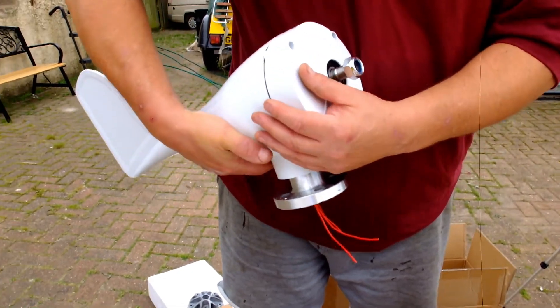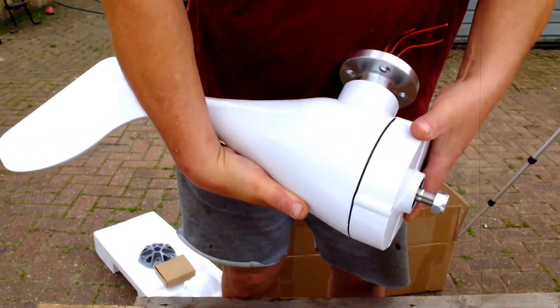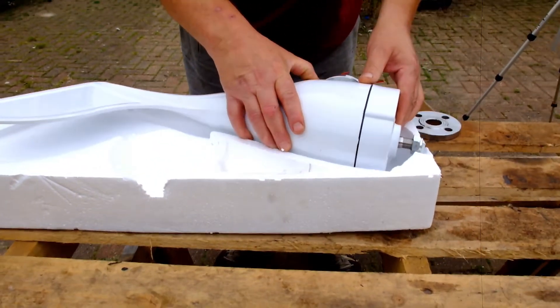Once the blades are on and it's up in the air, you're not going to see all that anyway. I've got a bit of white paint here — I'm going to touch it up. Probably that's why it was so cheap, because they are quite expensive.